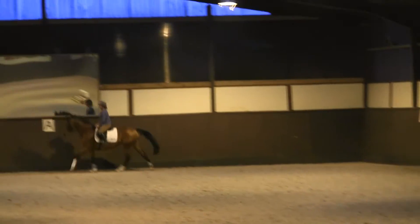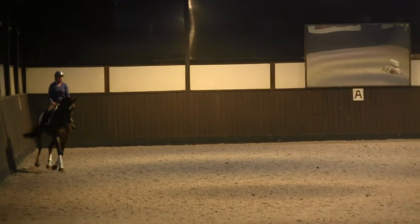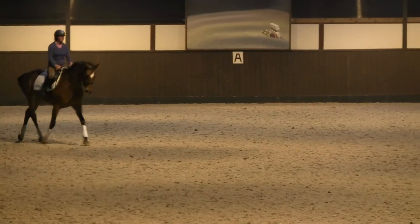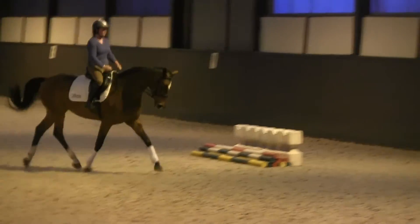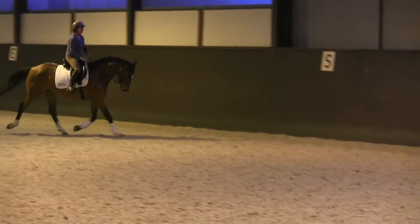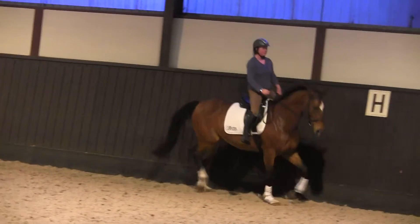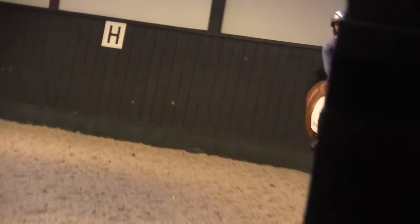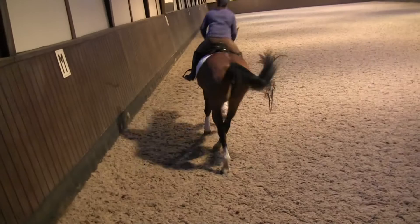So we'll come back to trot again and change the rein. And we'll do the same on the right rein, just to see what she's doing a bit with her balance. Do exactly the same as picking up your canter on a 20-metre circle down here, and then we'll do the 15-metre circle first, and then the 10-metre circle later.